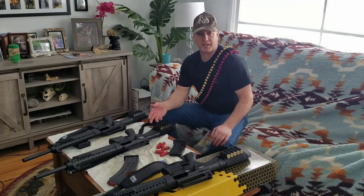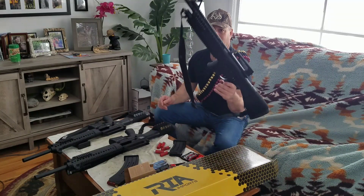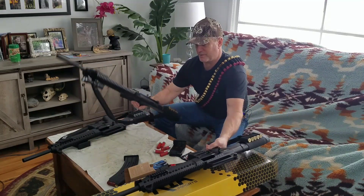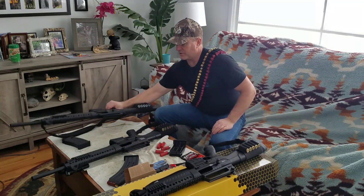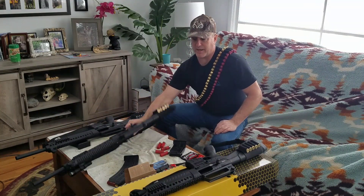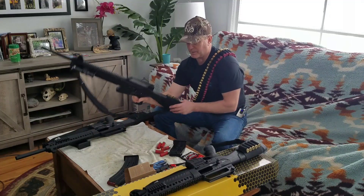If you don't think I'm a believer in the VR60, I have three of them that I own — one, two, and three. This one I call battle ready, because it goes with me every day in the truck wherever I go. That's my battle ready gun.